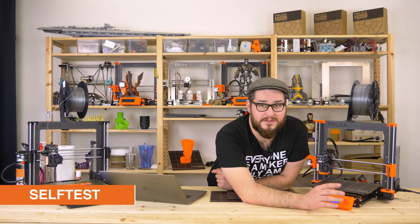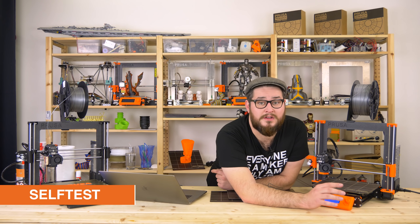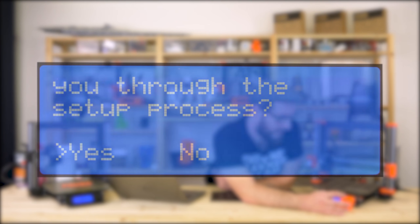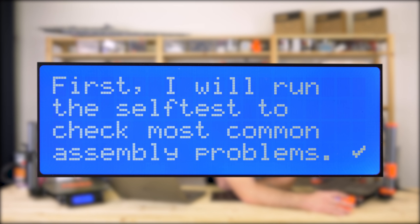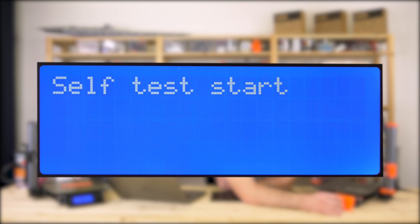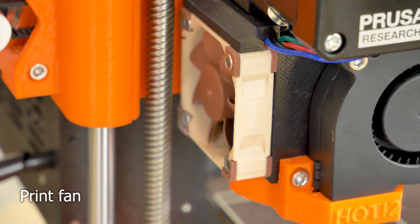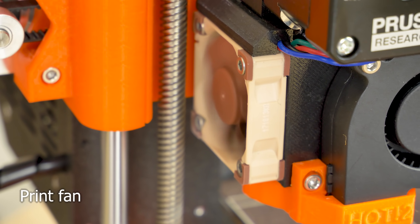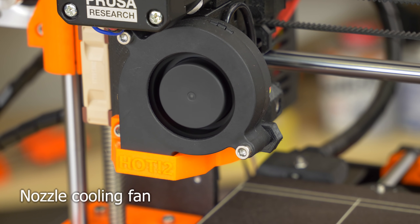The first part of the wizard is the self-test, which checks all the hardware parts of the printer. So we just run it from here. First thing the self-test checks are the print fan and nozzle cooling fan — both are okay.